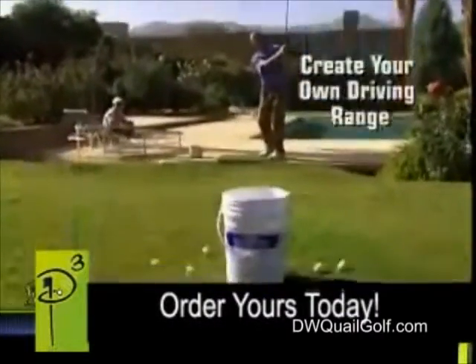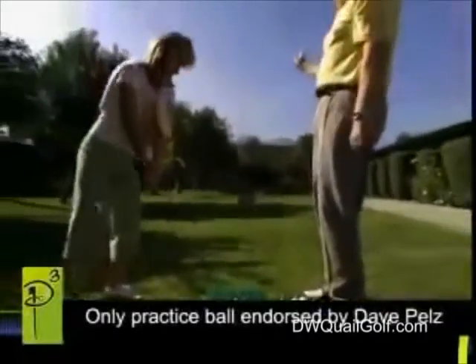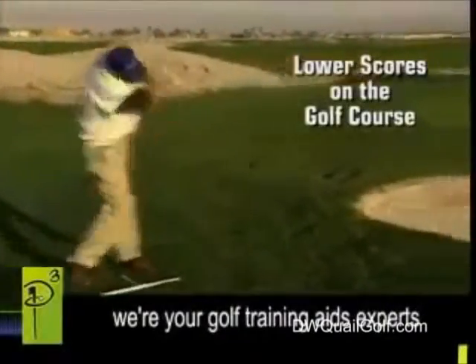Turn your backyard or anywhere into your personal driving range, where a few minutes of practice translates into greater accuracy and lower scores on the golf course.